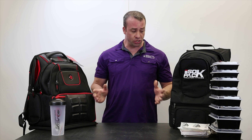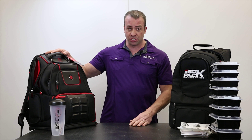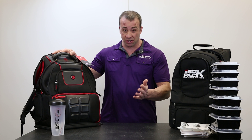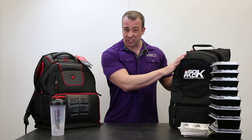We get a lot of questions about this, so I just wanted to show the products side-by-side. Number one, the Elite Voyager Backpack from 6-Pack — $249, made in China or Taiwan, overseas somewhere. The Iso-Pack, right now I believe it's retailing around $160, made right here in the USA.